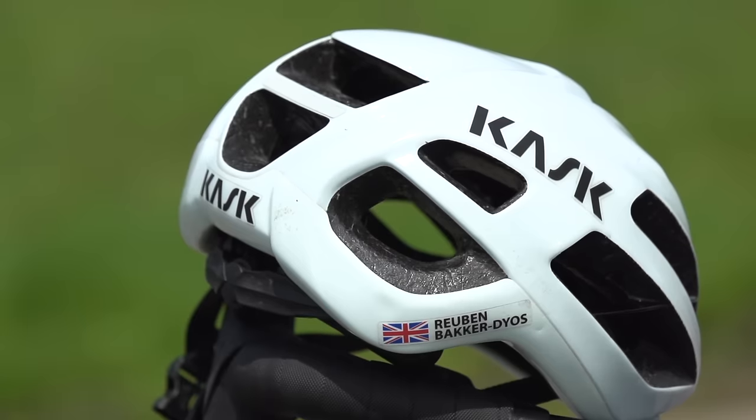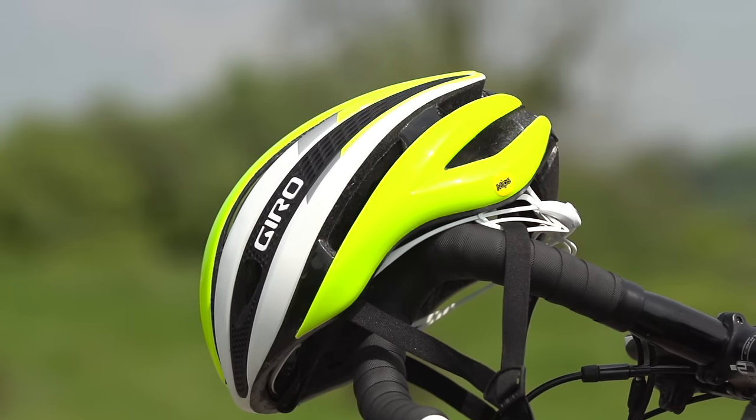The Cask Protone and the Giro Synth MIPS — two premium high-end helmets but with quite a lot of difference.